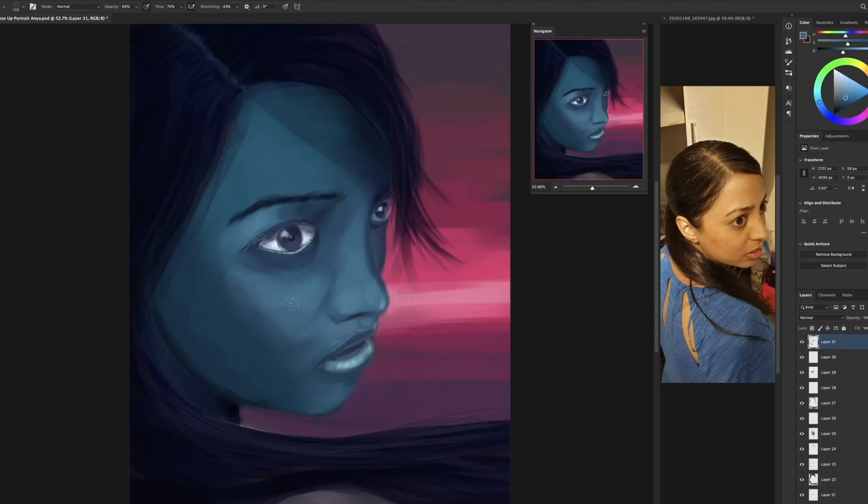Getting the eyebrow in place, working on that shoulder — it's supposed to be a shoulder, a very faint top part of the shoulder in there.